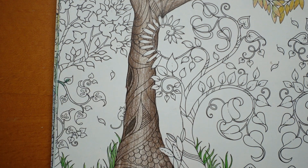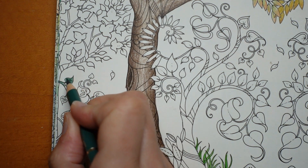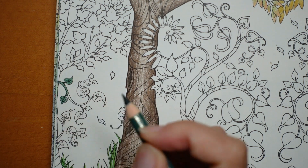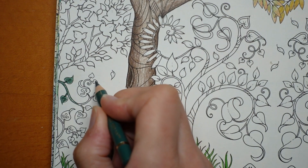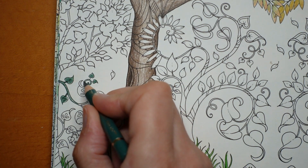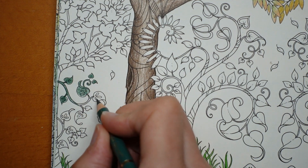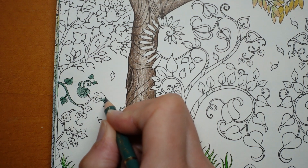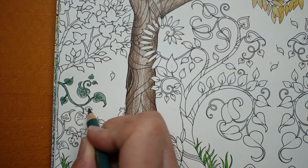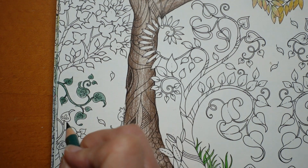I hope it isn't going too blurry - it does like to focus on my hand. I'm sure there's probably a way that I could set it to always focus on the paper and not my hand, but one day I'll learn how to use my camera. I'm a bit rubbish when it comes to technology. At least it's better than my last one, which used to not focus properly at all - it used to just whibble through the whole video, going in and out of focus.